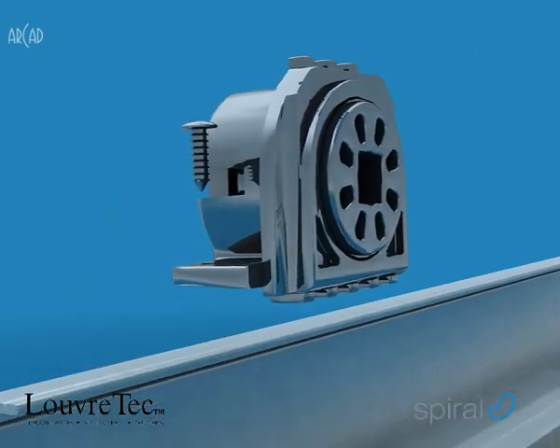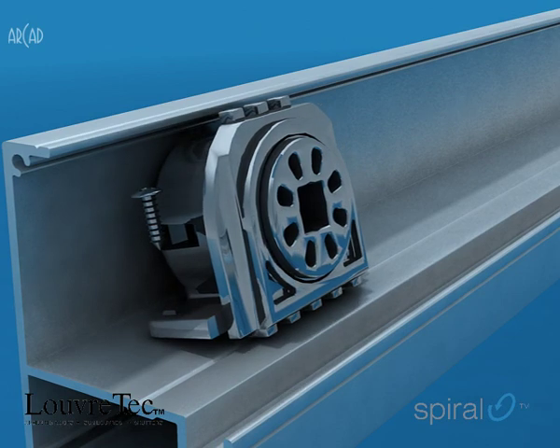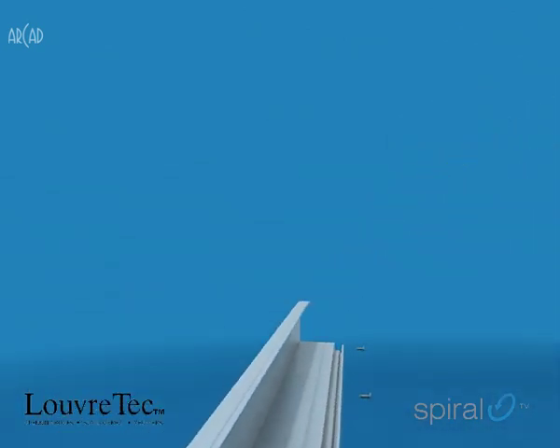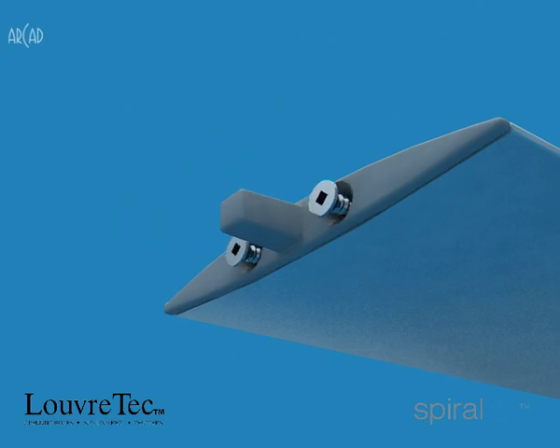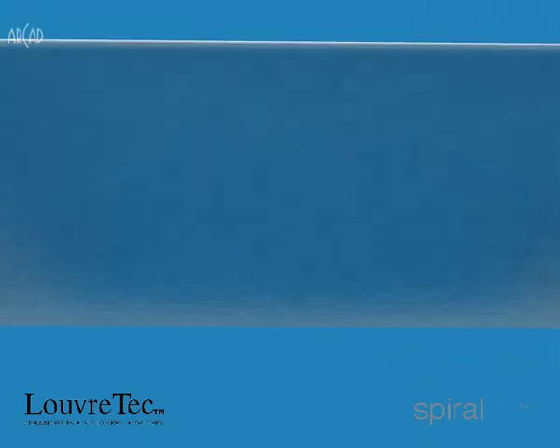The drive bearings are fitted to one side, pivot bearings to the other, and colour-matched die-cast end caps are screw-fixed into the louver blade, in this case a 120mm airfoil.